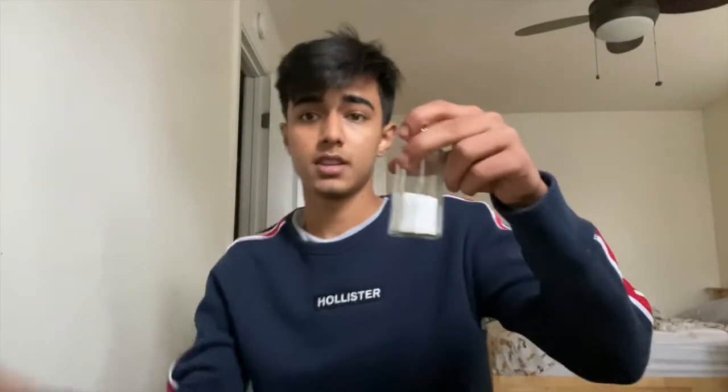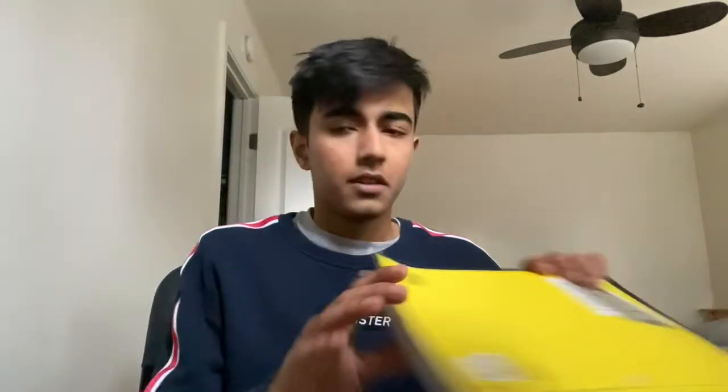Hi everyone, today I'm going to be showing you how to separate a mixture of salt and pepper with just some balloons and your hair. For this home experiment you will need salt and pepper, a colored notebook to make sure that the salt does not camouflage with the paper, and a balloon — any balloon will do, ideally something that's round.